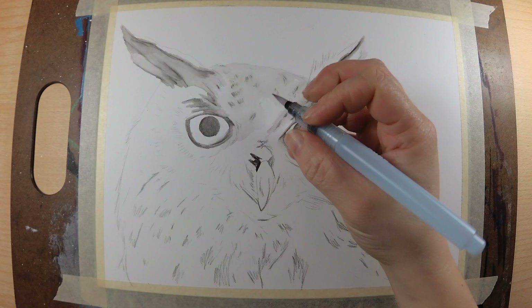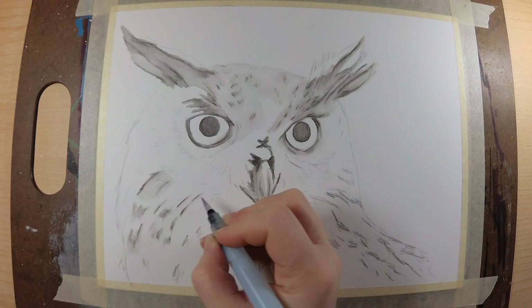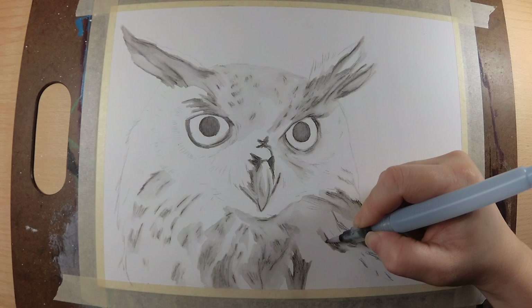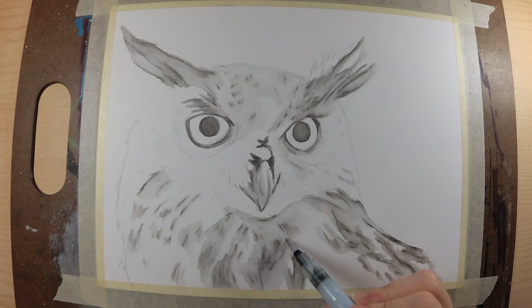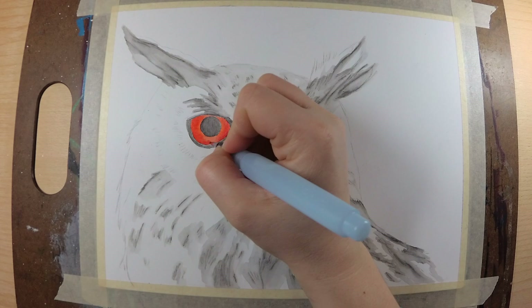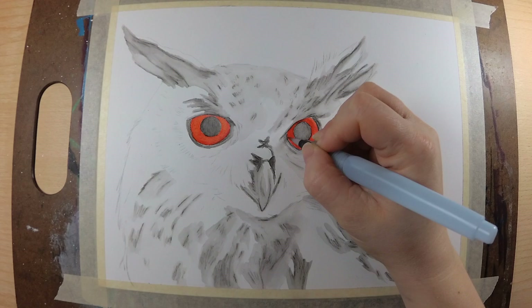Originally I wanted to do this with water-soluble graphite and Inktense. But along the way I kind of decided that I wasn't really thrilled with the control that I was getting, so I did switch to graphite and colored pencil on top of this, which I do think worked out really well. The water-soluble graphite and the Inktense did give me a very nice base to work with and I think the end result turned out really well.